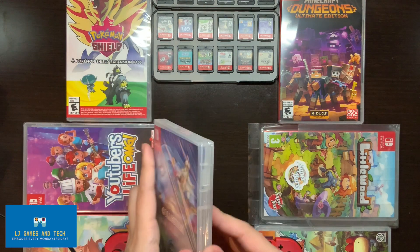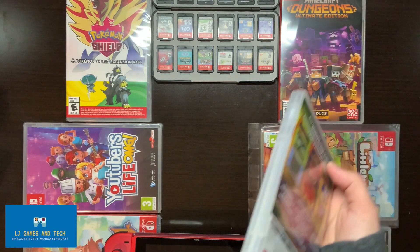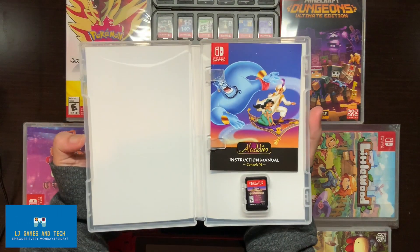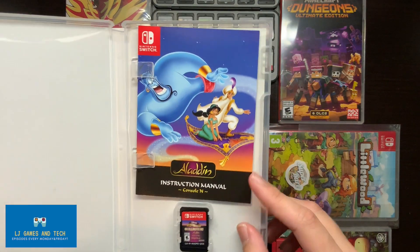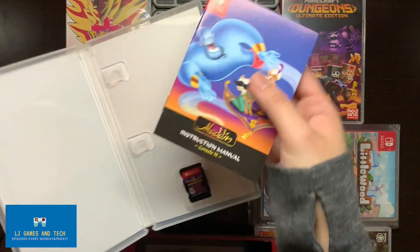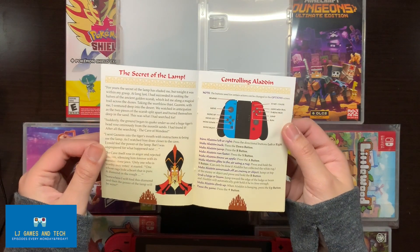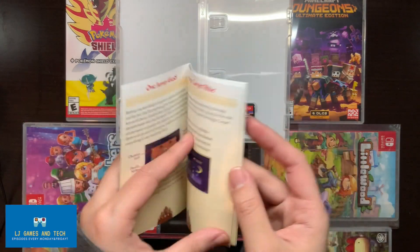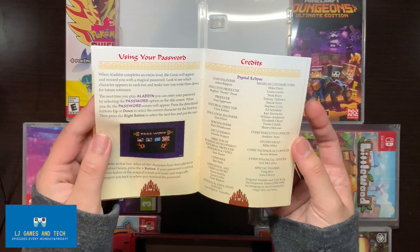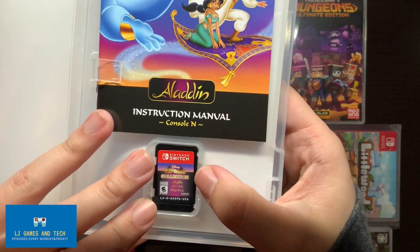Got it! We open it and there's Aladdin, Jasmine, and Genie. There's the instruction manual. Let's just flip through this real quick. Here's advice from the Genie, passwords, credits — beautiful. Now let's move on to the game.